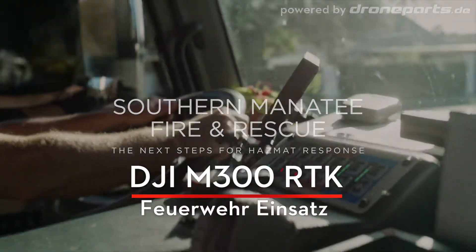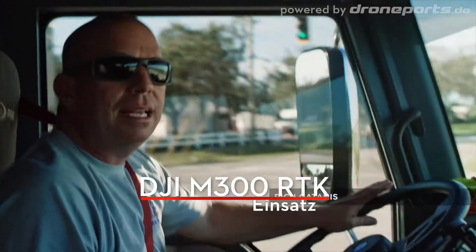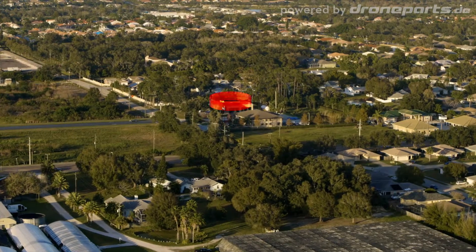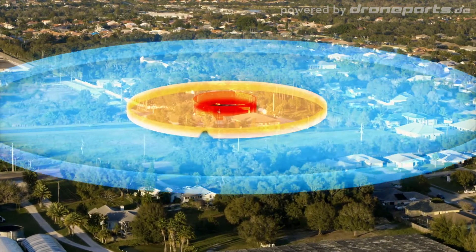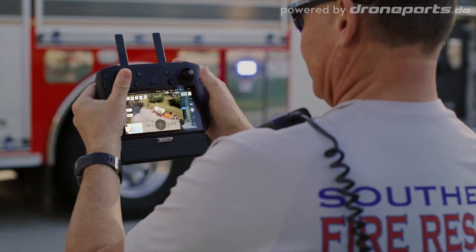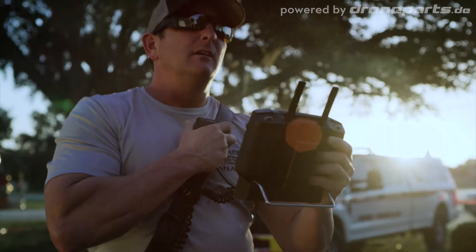I've been doing hazmat for a long time. One thing I can tell you is that hazmat incidents come in all shapes and sizes. The first thing you need to do when you approach a scene is establish the hot, warm, and cold zones. Now, DJI's M300 with the laser rangefinder and POI function can give us a new way to do that.